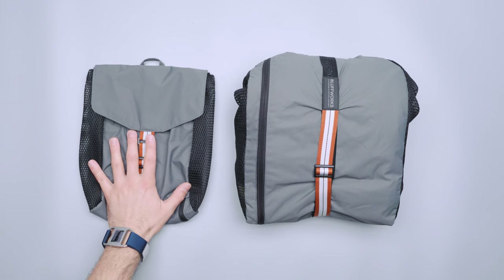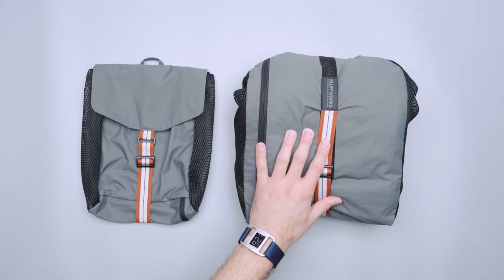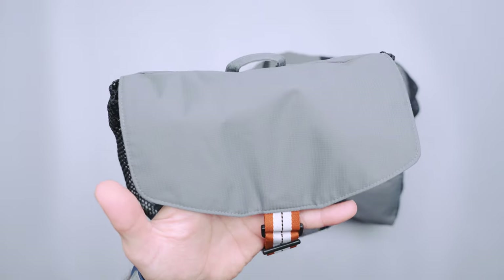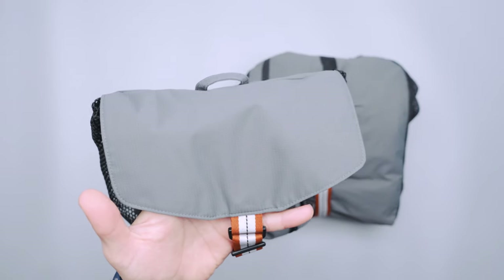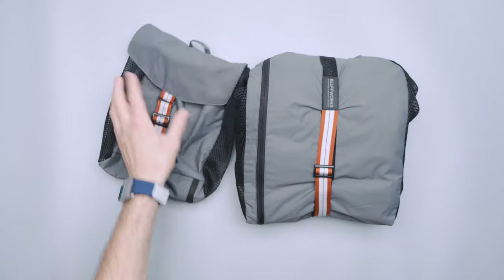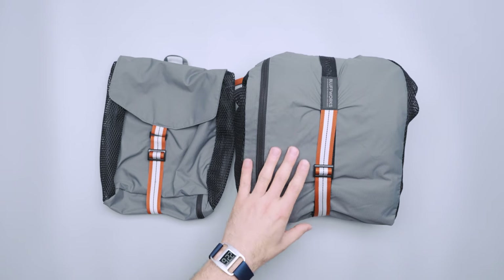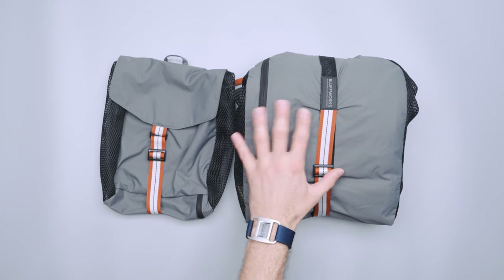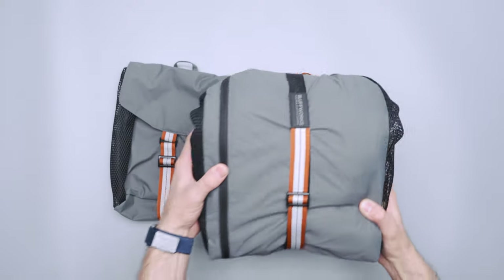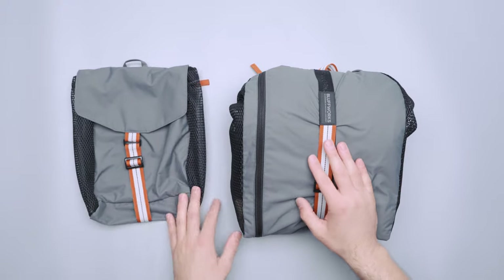This is the Bluffworks Pro. We have the small version here and the larger version here. The main difference between the Pro and the Sport is the material. This is a ripstop nylon but it's brushed and a little bit heavier — there's a bit more structure to it than the Sport version, which is just a thinner ripstop nylon. I think these look a little bit better; they're more of the Bluffworks style with the orange and gray, but they're going to be in your suitcase, so it's up to you if that matters.